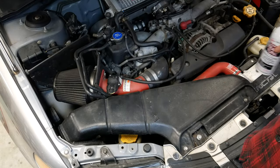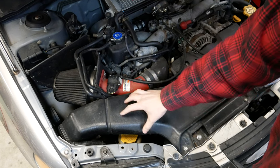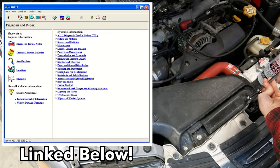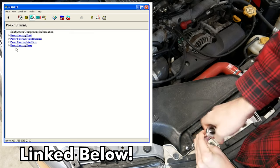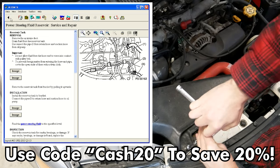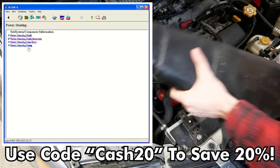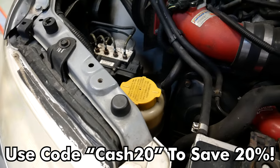To use this, you need to get access to your power steering reservoir, which is where the power steering fluid is. On my car it's underneath a little intake duct. To find where yours is, you could check your owner's manual or use a more in-depth manual like the ones from E-Manuals Online, linked in the description. These are dealer-level service manuals that help you find your power steering reservoir and diagnose problems or replace complicated parts. You can save 20% with the code CASH20.